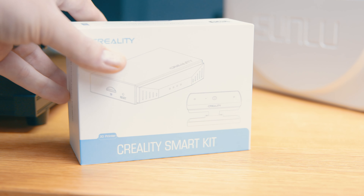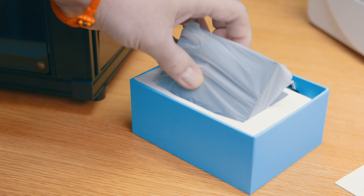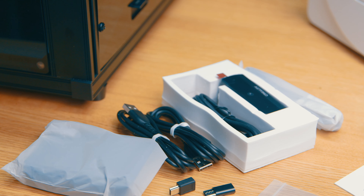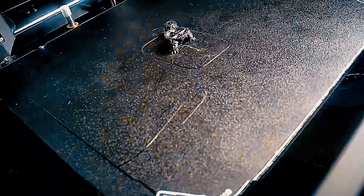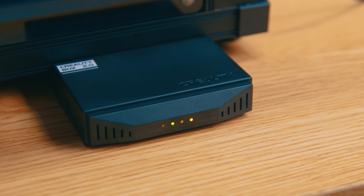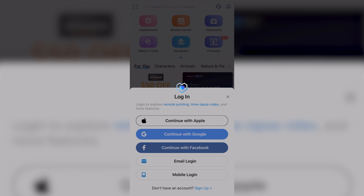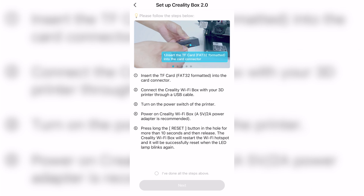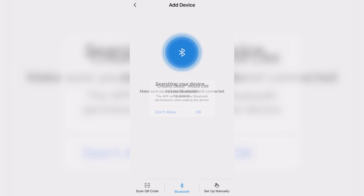The other accessory I got with it was the Creality Smart Kit, which is basically a Wi-Fi connection box and a camera kit. What this is trying to do is essentially do what OctoPrint does, but it's Creality-branded and works specifically with your printer. The idea is it gives you some remote control features and also allows you to automatically create a time lapse with every print, which is kind of cool. This box just plugs straight into the printer with the camera plugging into this box. All you need to do then is connect it via the app on your phone, and you've got full remote control of the printer with the ability to monitor it, create time lapses, and send prints directly to it from the Creality web store.